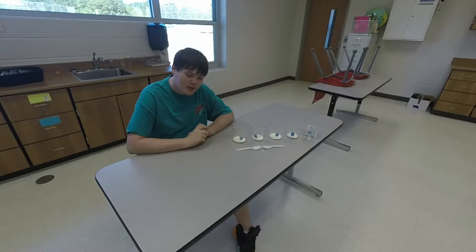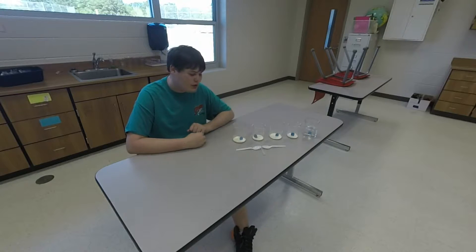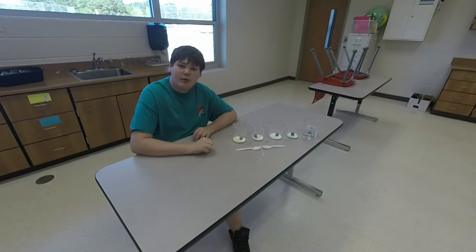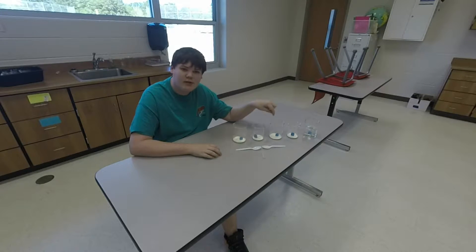Hello science people. Today we're going to do a lab. This involves powdered milk, water, two spoons, and an eyedropper. The point is to watch how different amounts of water affect the rehydration of the powdered milk.